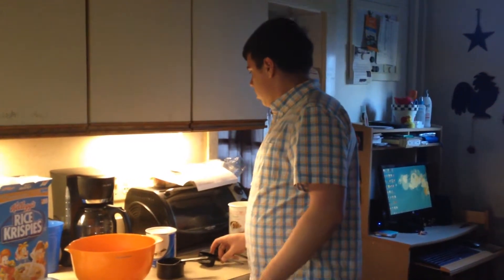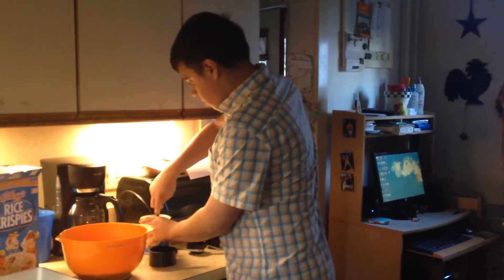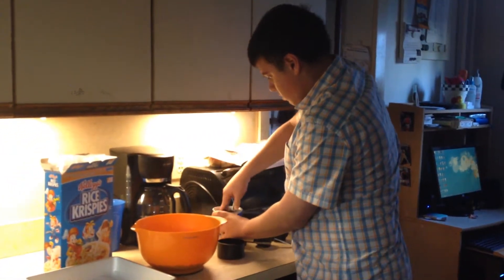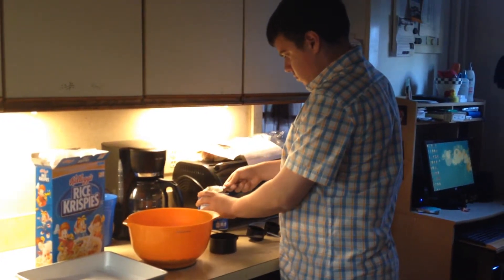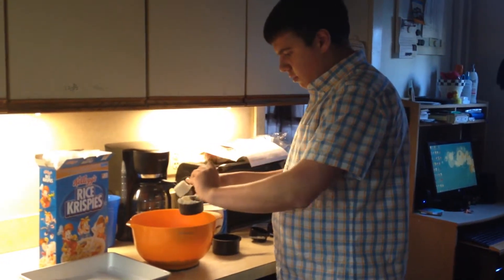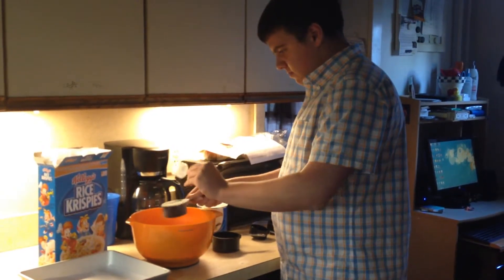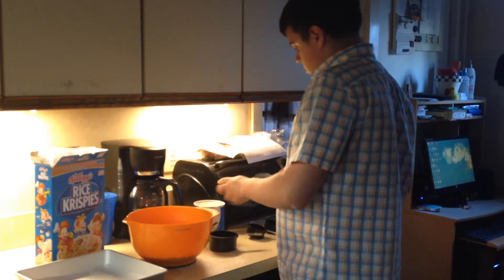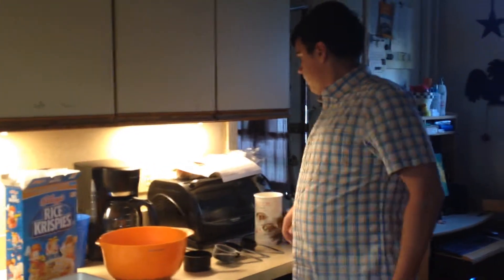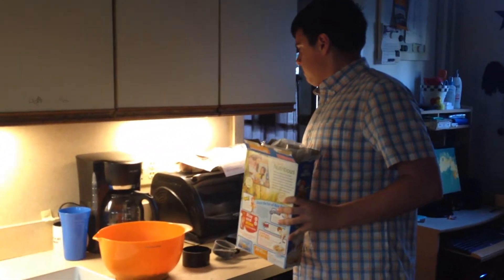So next you want to measure out a half cup of the protein powder and put that in. Then last, you've got your Rice Krispie cereal — half a cup of that as well.